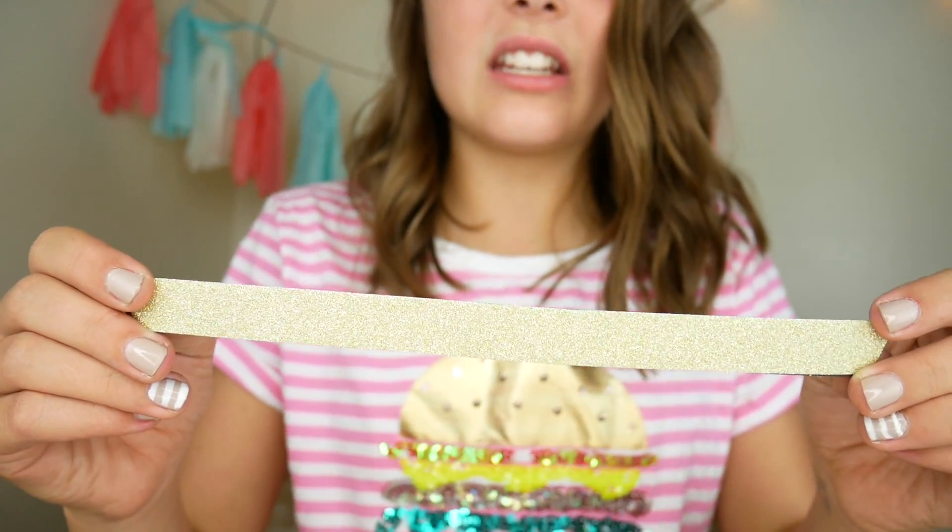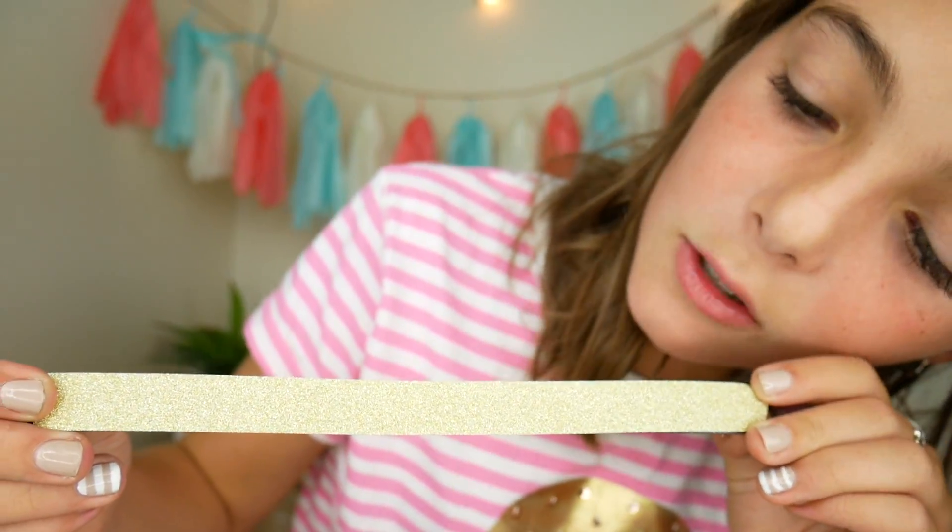Now it's a glittery magnet. It's so sparkly — I love it so much. You'll see what we're going to do with these in a minute. On to the next step.